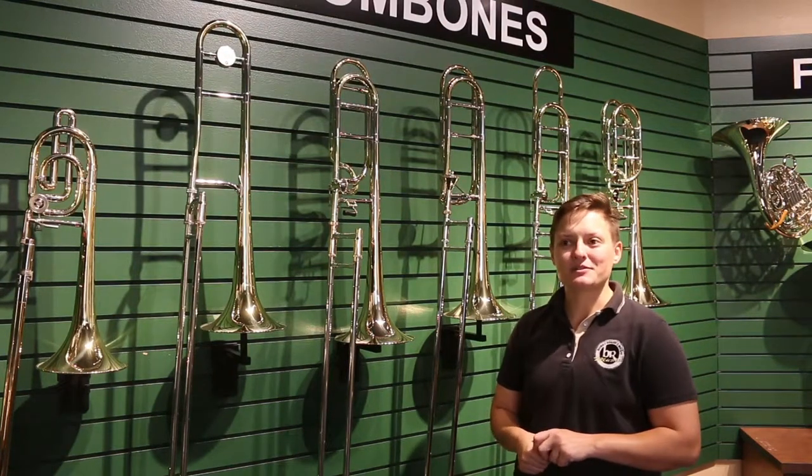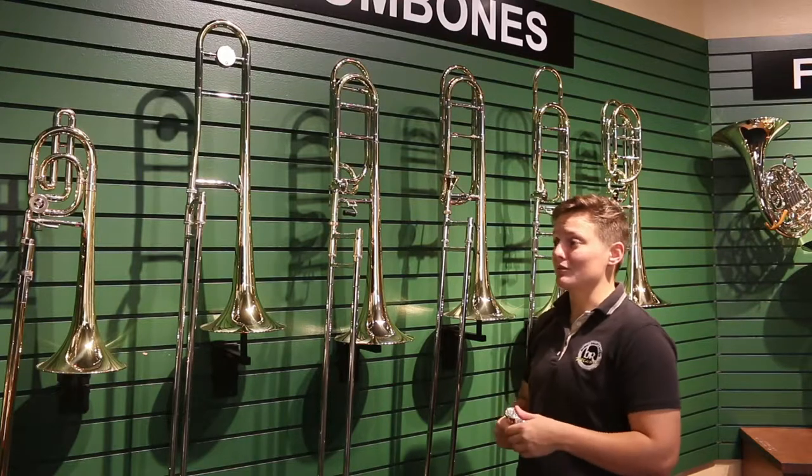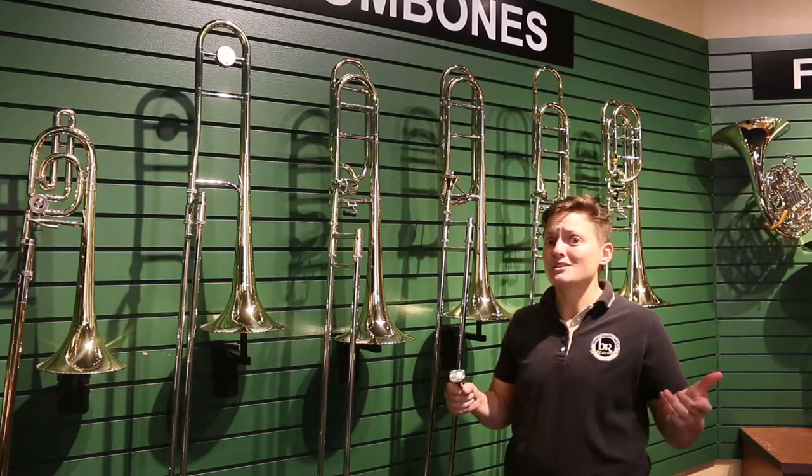Hi, I'm Erin Kessler from Buddy Rogers Music, and I'm one of the brass specialists here. Today we're going to be talking about trombones, and you might be wondering, what's up with a step up?